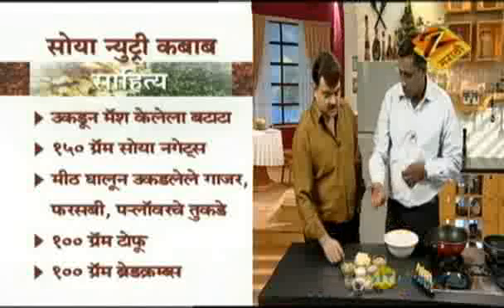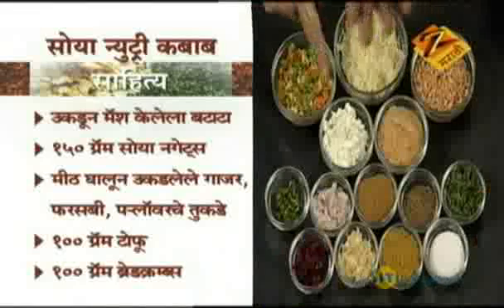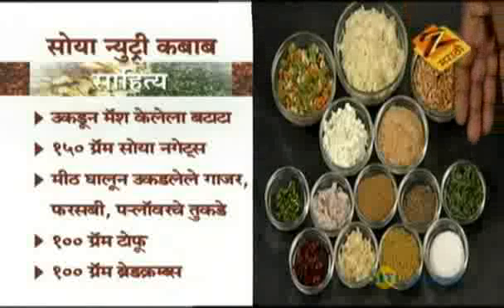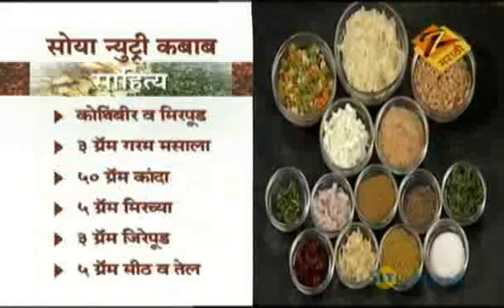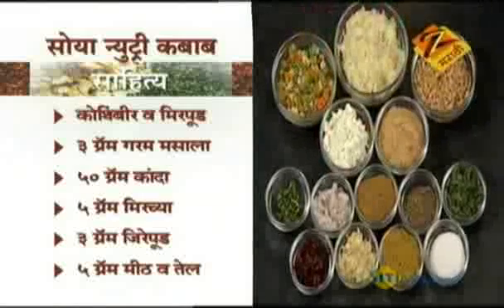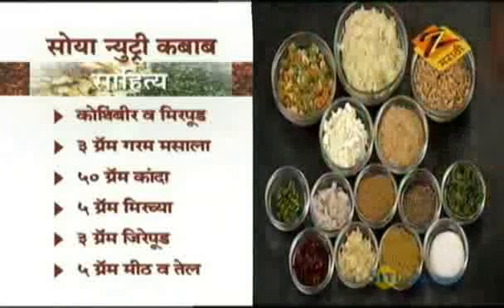You can add carrot, beans, and cauliflower. You can also add cabbage, broccoli, tofu, and bread crumb. Ingredients include coriander, garam masala, onion, red chili flakes, garlic, jeera, and meat masala.